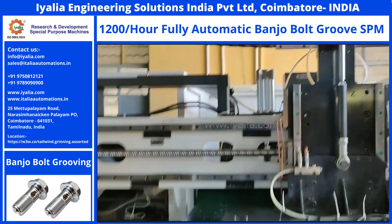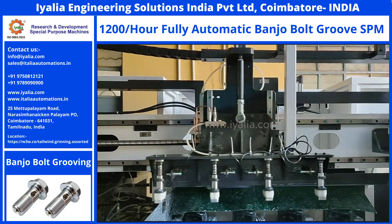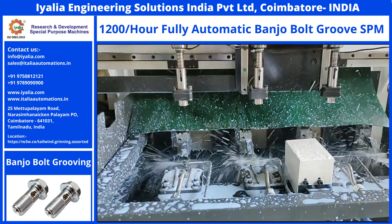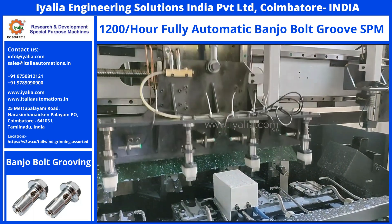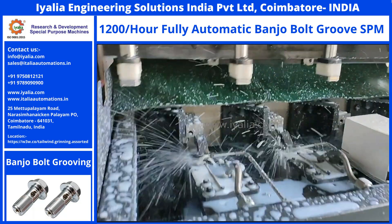You will witness the fully automatic SPM turning machine with 4-spindle banjo bolt grooving operation. Forged banjo bolts are loaded into the feeding system in the machine. The machine gantry loading system picks up the raw banjo bolt and loads the parts in the collet chucks. Simultaneously, the finished 4 banjo bolts will be picked up and parts will be unloaded in the bin.